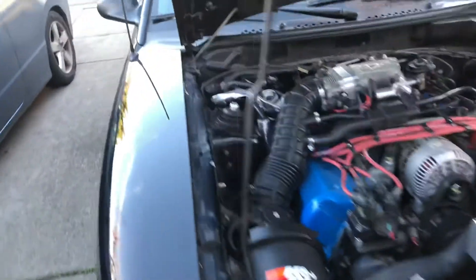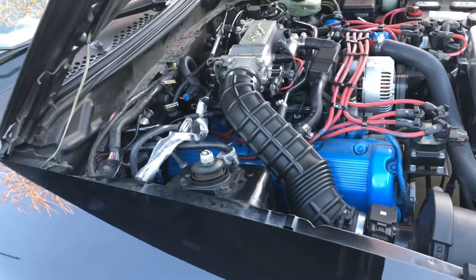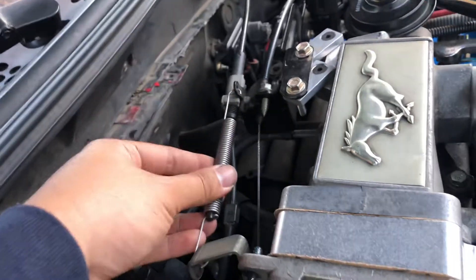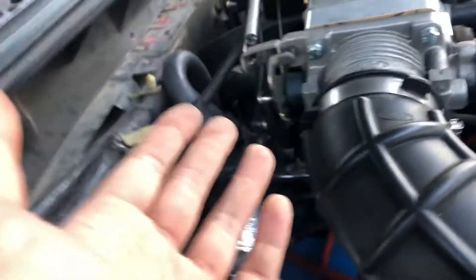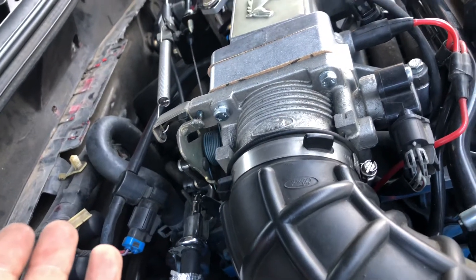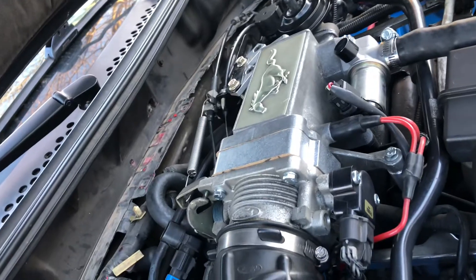As for performance gains, I was a non-believer, but I honestly did notice a difference in acceleration and throttle response. Maybe it's because the linkages are stretched to a degree making the pedal more sensitive, or maybe it actually added some horsepower. Either way, the pedal feels very sensitive and it does seem faster to me. If you're installing both, the hardest part is the EGR valve — get a shorter bolt and you'll be fine.